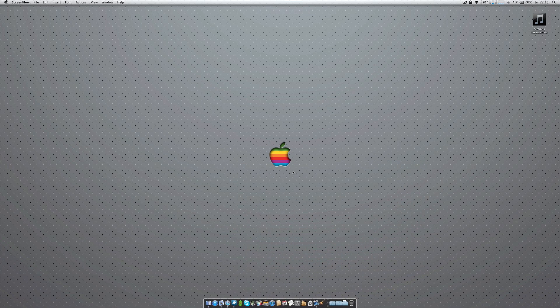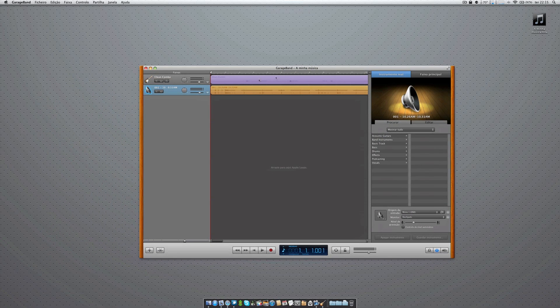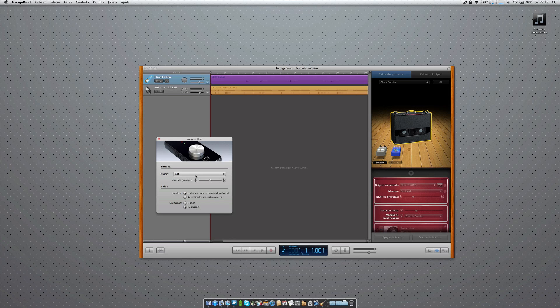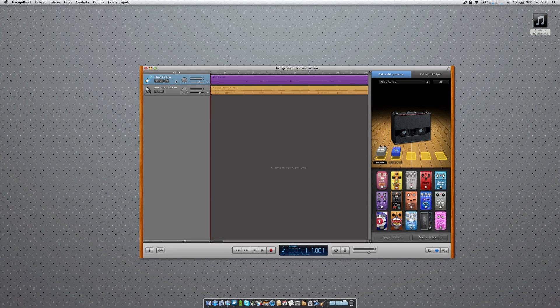In GarageBand, here it is. This is the music that I recorded, which you'll see in a later phase of this video. My guitar is already connected. As you can see, the input is my Apogee 1 — that's the instrument input. My guitar is connected there. What you have to do is just go ahead and place the track, then click on the instrument you want to record, click the record button, and start playing. That's it.